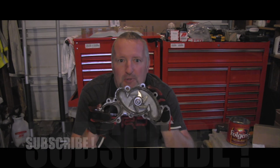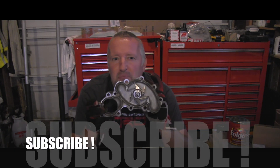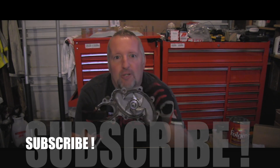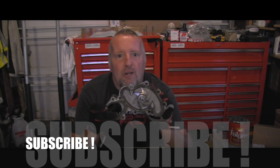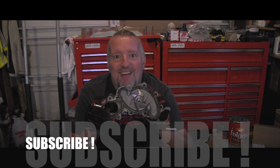Thanks for watching — stay tuned and subscribe. I have many more videos about Toyota tech and Toyota cars and trucks coming soon. Actually on Tuesday I'll be working on a Corolla, so that's definitely coming your way. Thanks for watching, have a nice day!